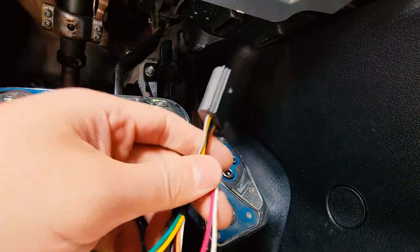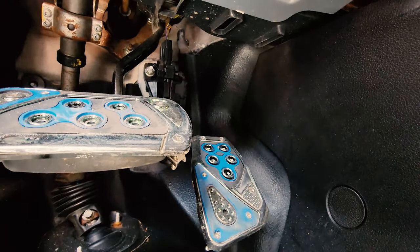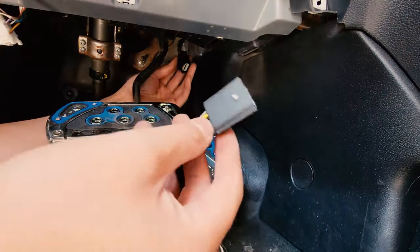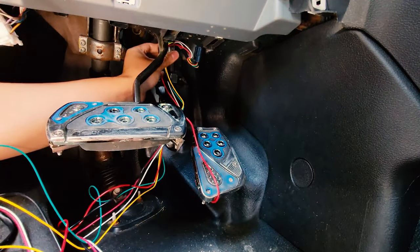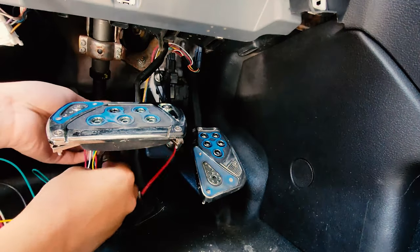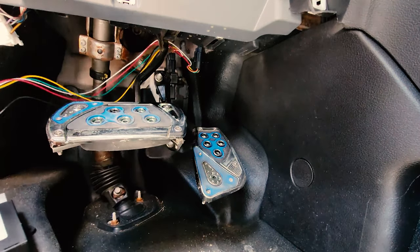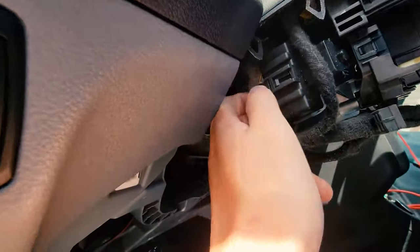Our next step is to connect the pedal connectors. We'll unplug the existing pedal plug, hook both connectors on, and keep track of where all the wires are going — keeping it neat is important. Take the pedal plug off, plug it into this end — nice click. Now insert this one back onto the pedal — nice click. This red wire we'll need to put into the ignition wire on the steering wheel, so let's keep that one free. This brown and yellow wire is what we need to tap into.